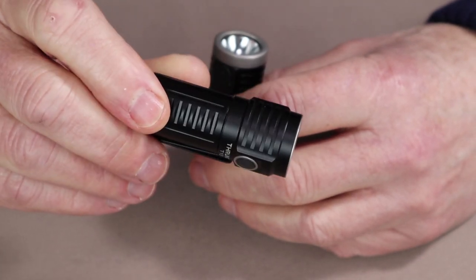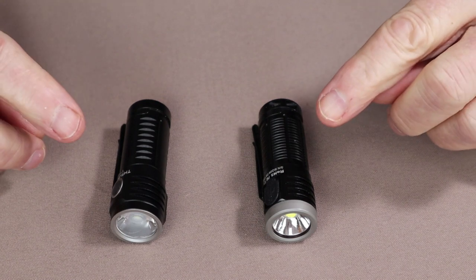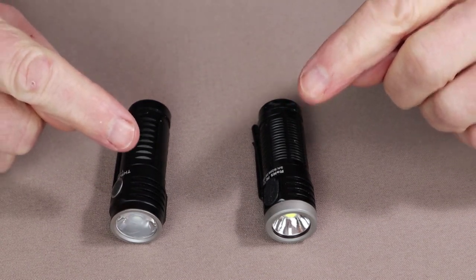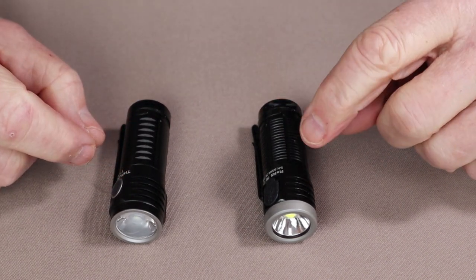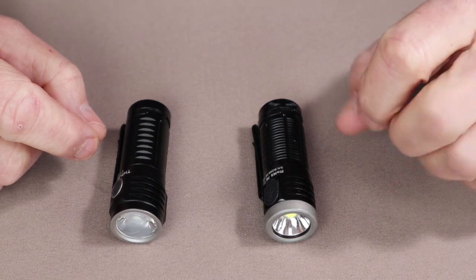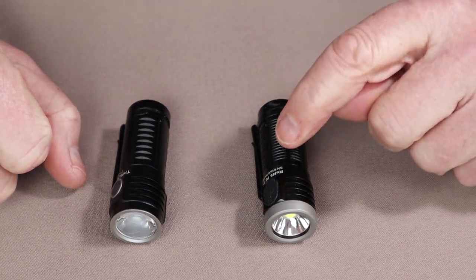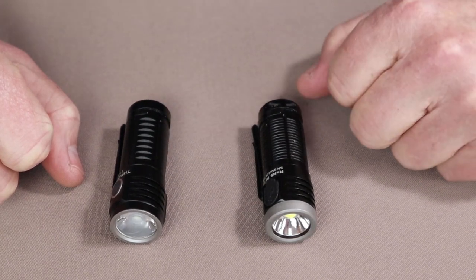One of the single biggest differences in both performance and operation is that where the T1 had an infinity adjustment for its lumens — you just held the button down and it ran from low to high — the T1S actually has stepped lumen changes. It has a Firefly, low, medium, and high, as well as turbo and strobe. The older T1 has a Firefly and strobe, but its low-to-high is variable with constant pressure on the on-off switch.